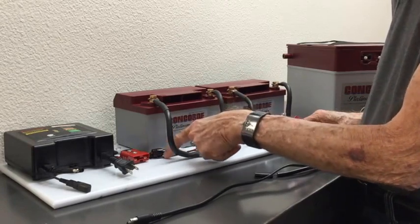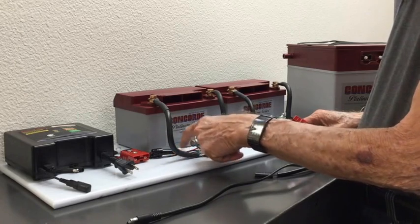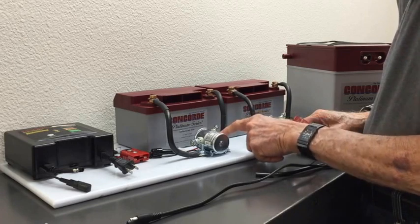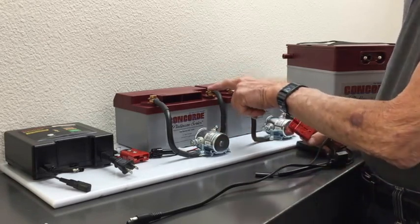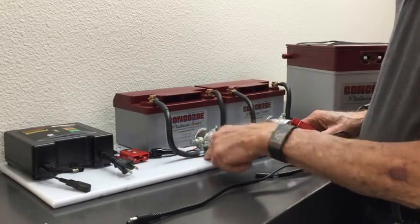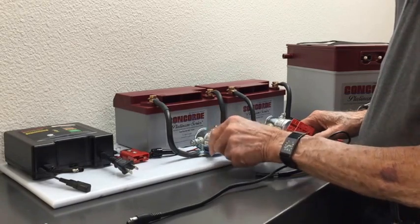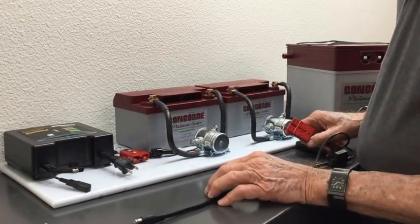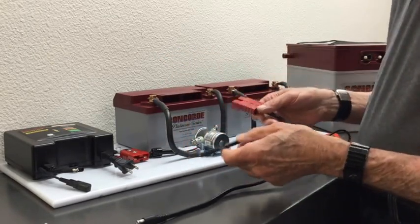There is just a fuse in the circuit, and we've got a red and a black wire — positive and negative. The positive wire comes up to the positive post of the battery relay and then to the positive connection at the battery. The negative is hooked up to the negative post, or the negative ground of the battery relay, and then to the negative post of the battery.